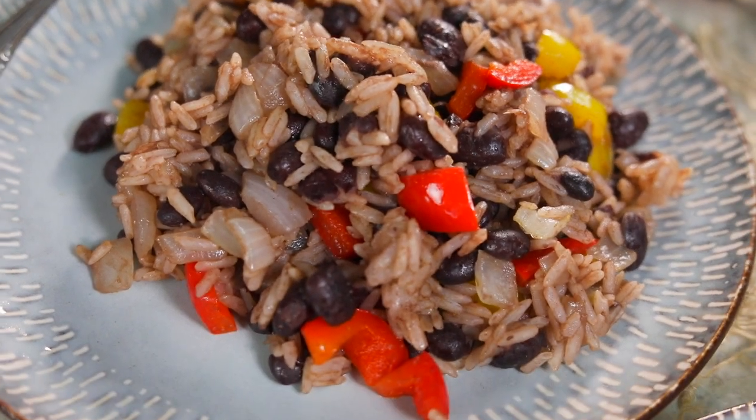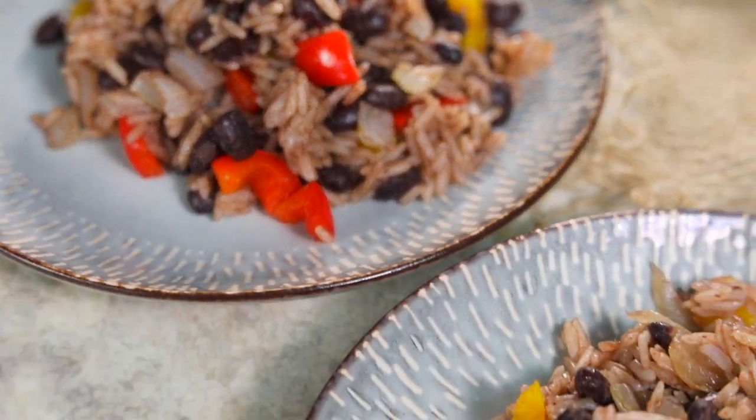Hey everybody, welcome to the Four and Fork Kitchen. My name's Alexandria and this is the Four and Fork, where we are cooking one meal from every country in the world, and today we're doing a Costa Rican breakfast dish that's called gallo pinto.